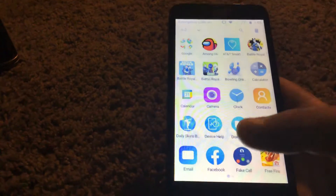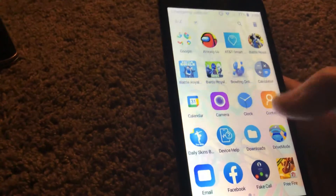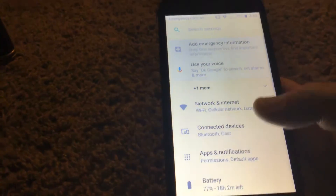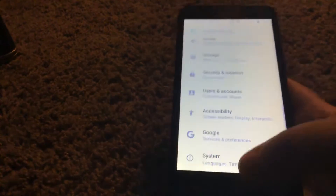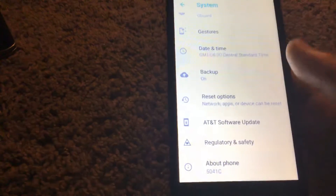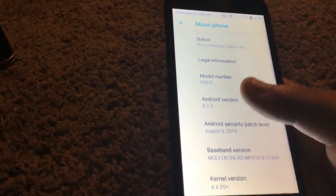I think this is a 16 gig. Hold on, let me find the settings. I don't know why it has Facebook. There's settings — about phone. It's Android 8.1.0. It works.